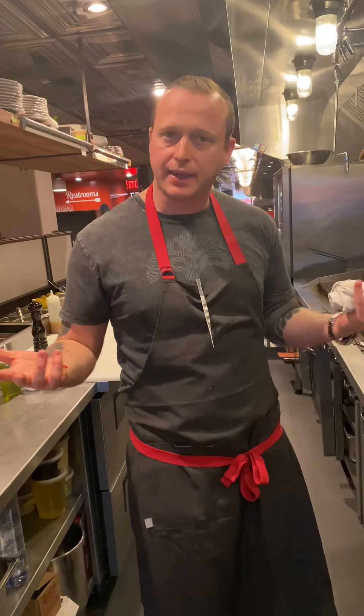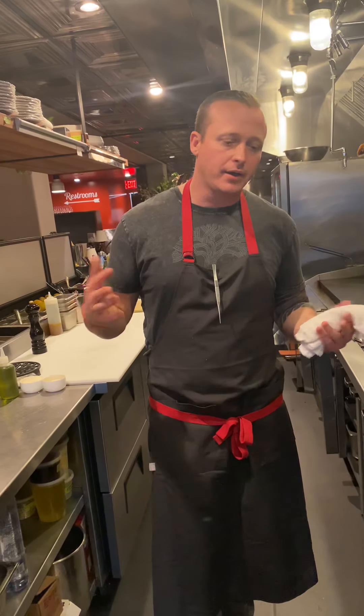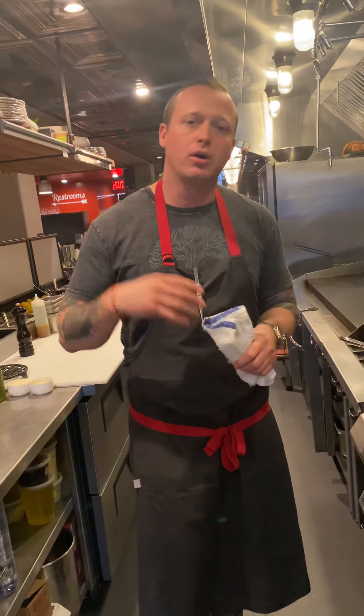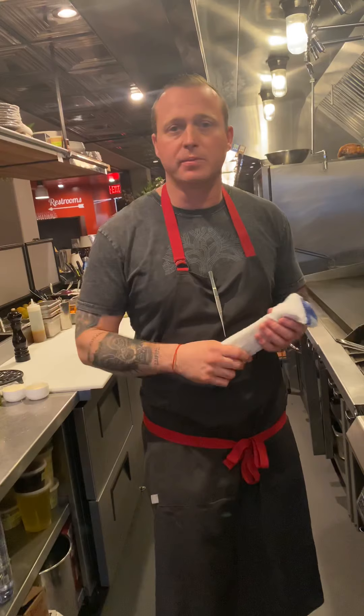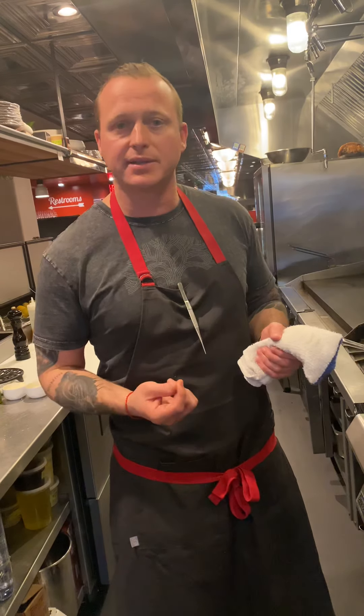A hotly contested point in making cacio e pepe is: do you add butter, do you not add butter? I think we've done the research — we've gone all around Lazio, eaten all around Rome — and the truth is some people do and some people don't. So here we like to use a little bit of butter. We really like the texture that it brings to the sauce of the pasta.